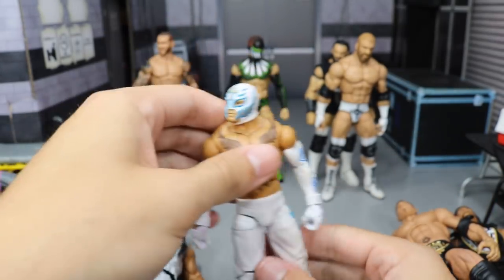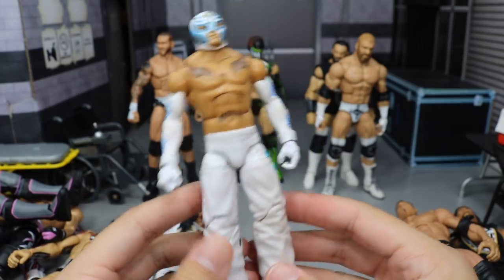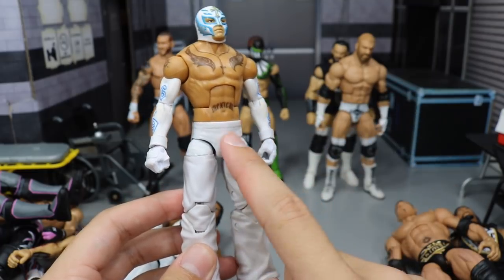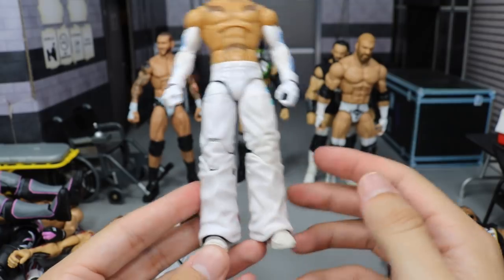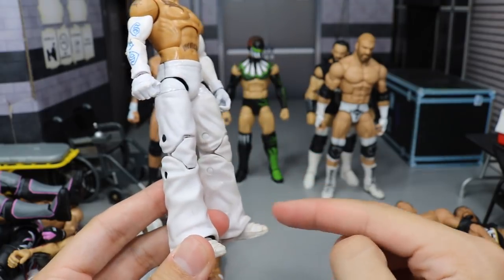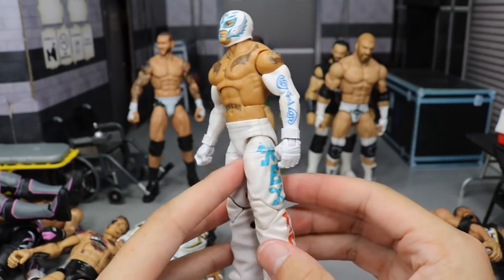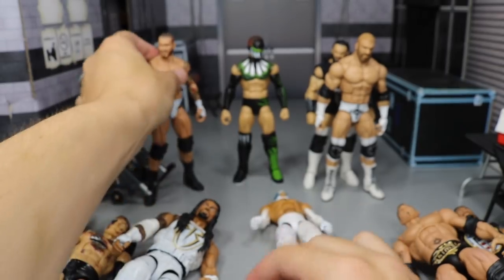Next we have like four straight white attires. First up we have Rey Mysterio. I took the Elite 11, maybe 12 or 13 — I can't remember. But half these pants were black; I removed all of that with acetone and got full white on there. Replaced the shoes with white Rey Mysterio shoes, swapped the arms and head to give me like a white and blue Rey Mysterio. Very freaking sweet — I love this Rey Mysterio to death.